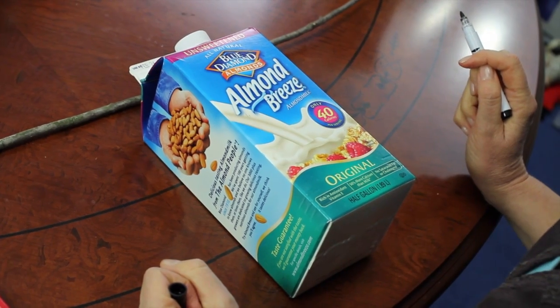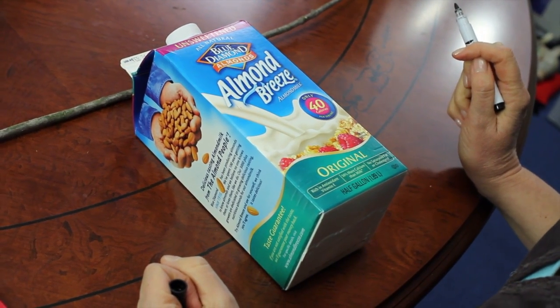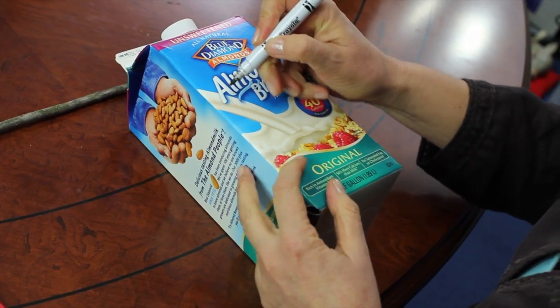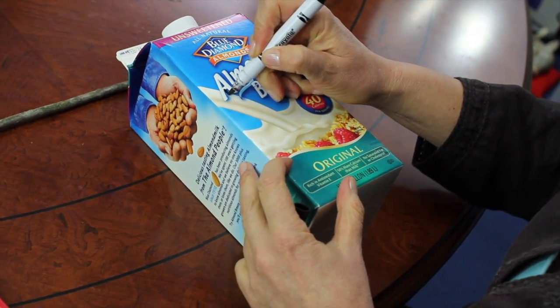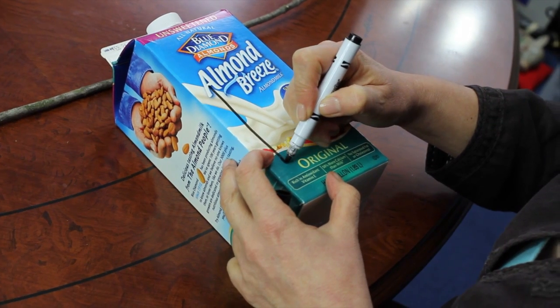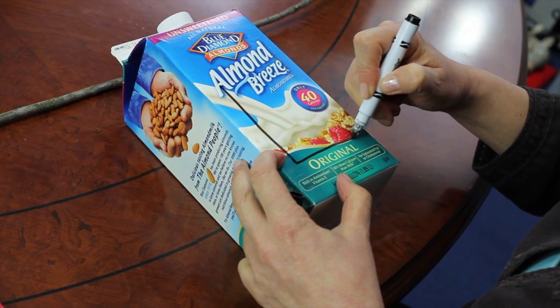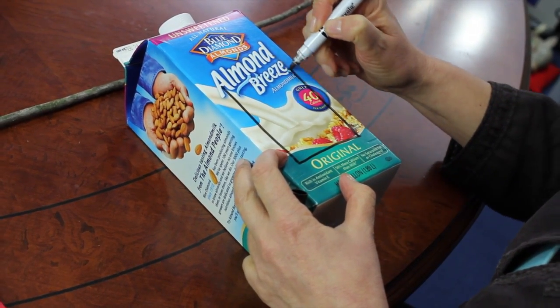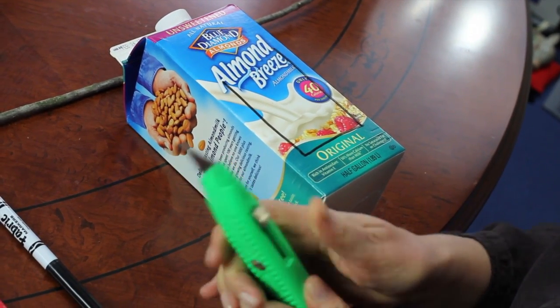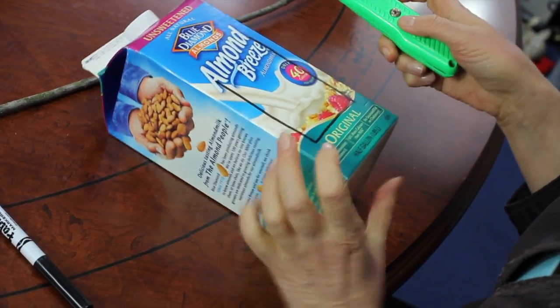The first thing we're going to do is cut out the container. So I'm going to draw where I'm going to cut it, and then I'm going to take my handy X-Acto knife and actually cut it.